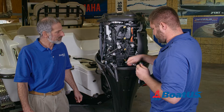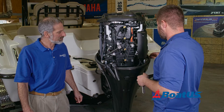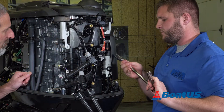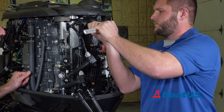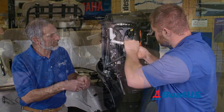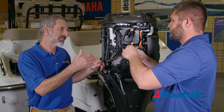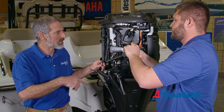Now they're out of the way. The next thing we're going to want to do is pull the plugs. The plugs usually take a 5/8 socket. Even though you only compression test one cylinder at a time, you pull all the plugs out right from the start.